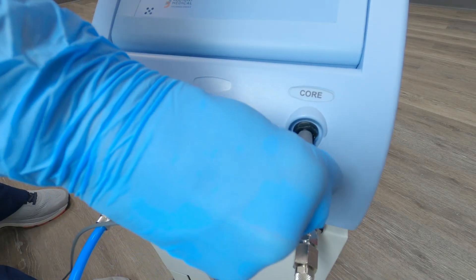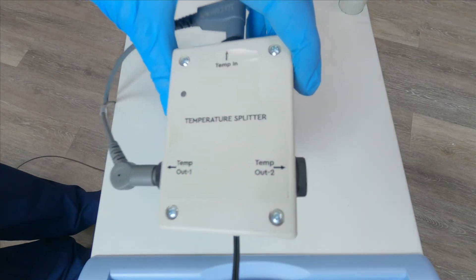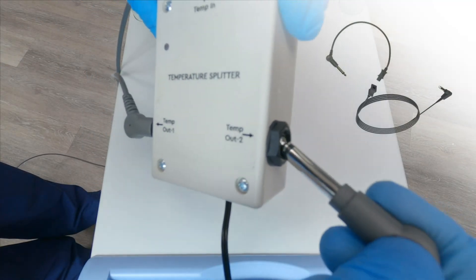Next, connect to the Olan or Criticool by repeating what we just did but on the other side, this time using temp-out two.